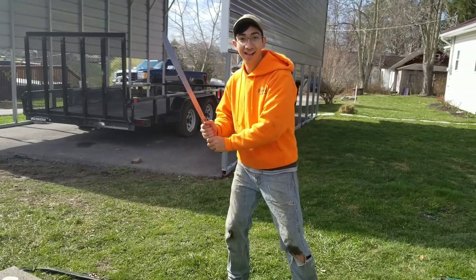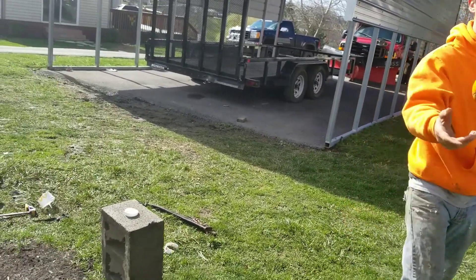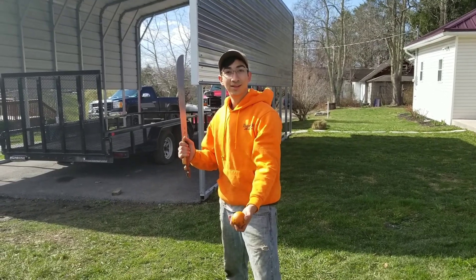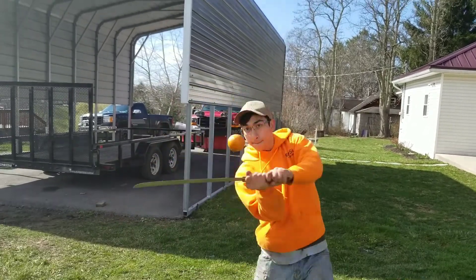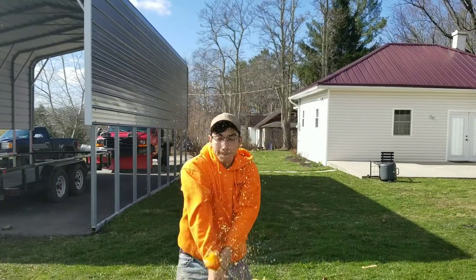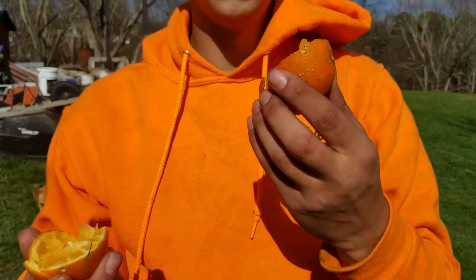Ready when you are. We'll just keep trying. So I'm going to go ahead and throw this to myself. First try, here we go. First try, baby. And that's how you make orange juice.